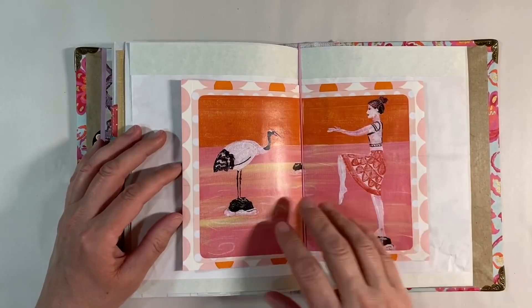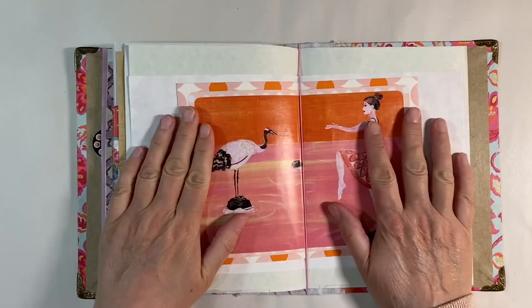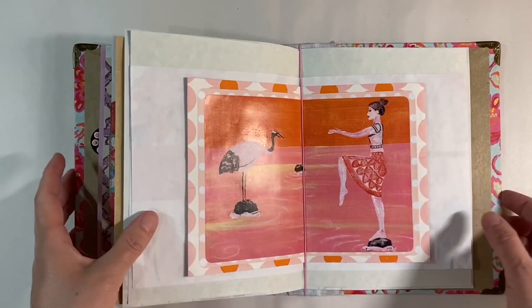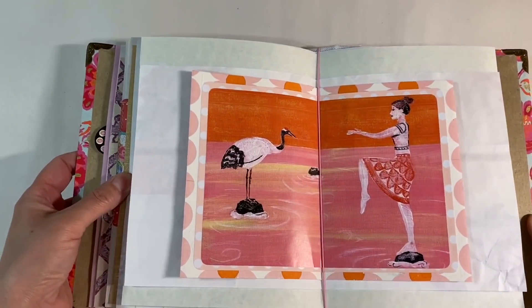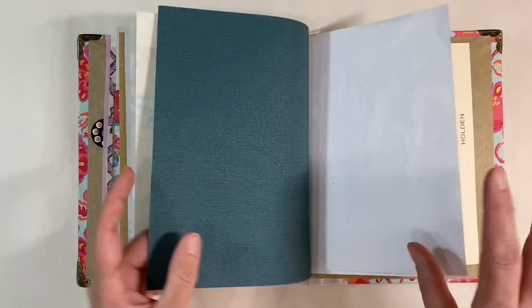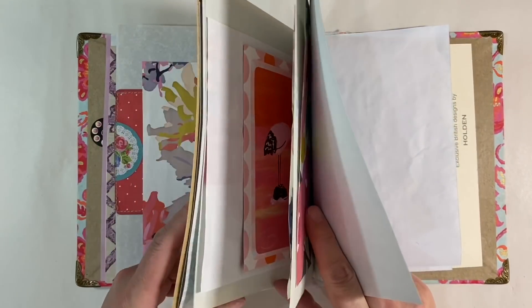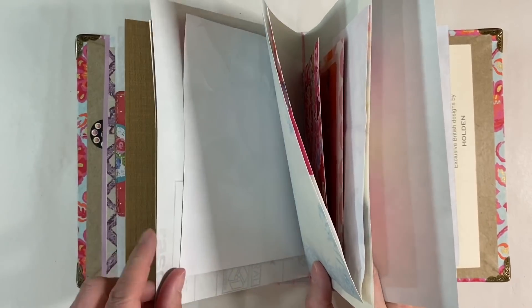That first page is done and looking gorgeous - I just love the colors. That's the page back in the journal; I absolutely love those patterns and colors together, absolutely gorgeous. Apologies for the reflection as well, but isn't that just lovely! Moving on, I want to work on this page here - I absolutely love the color of this.